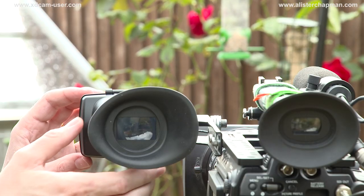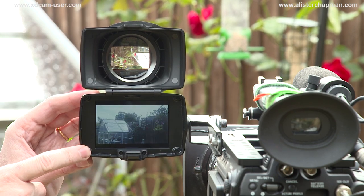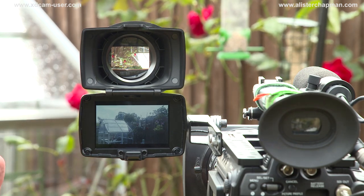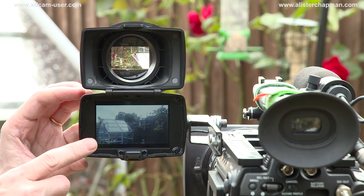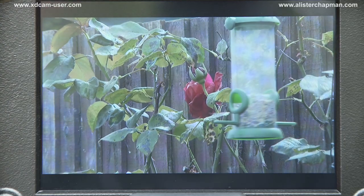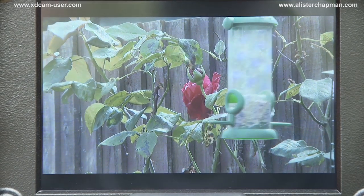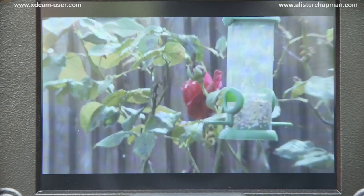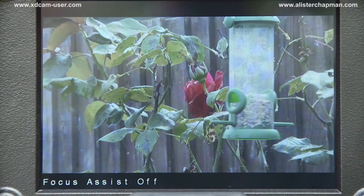One of the nice things about the Alphatron EVF is that because the screen is the same one as they use on the iPhone, it is designed to be used outdoors in daylight. So even on a fairly bright day, you can still see this screen quite clearly — perfectly clearly — without having to use the monocular viewfinder. The display is very, very sharp, as you can see — I've actually videoed the screen here — and you can clearly see when you go in and out of focus. It really is a very nice high-resolution display.